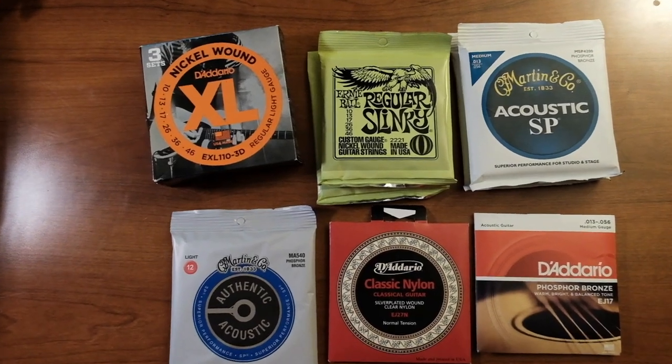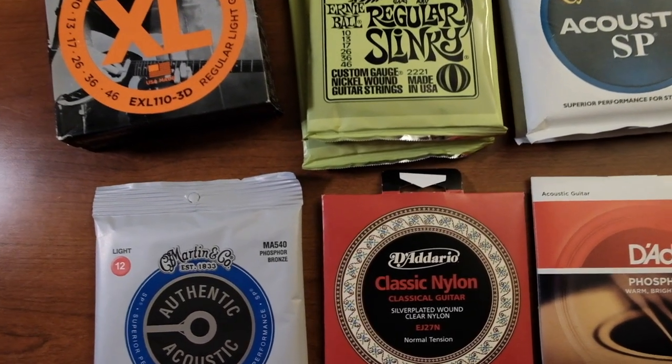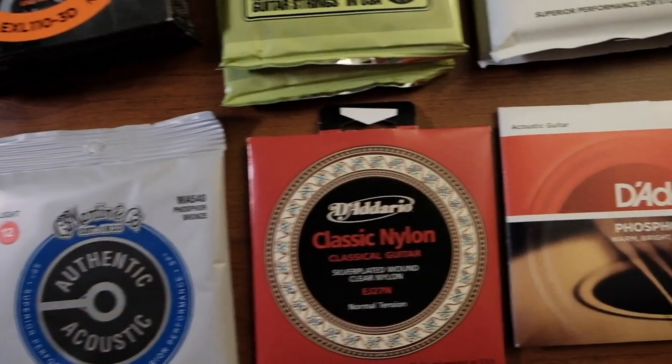A couple months ago I bought some acoustic guitar strings for my Martin because I had a show coming up and I wasn't watching what I was doing. I like trying new strings every now and then — I usually go back to the Martin SPs — but I grabbed some D'Addarios and ended up grabbing some 80-20s. I brought them home, started putting them on, and I was like, 'Oh crap, these are 80-20s' and I didn't like those the last time.